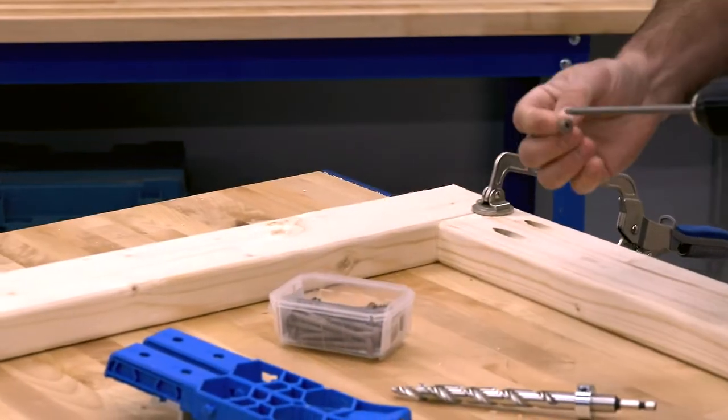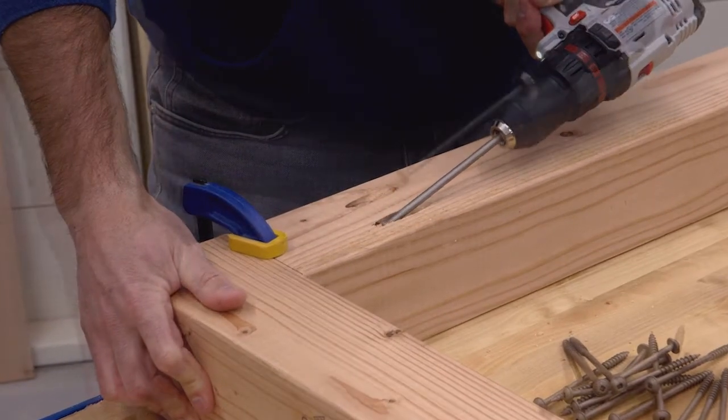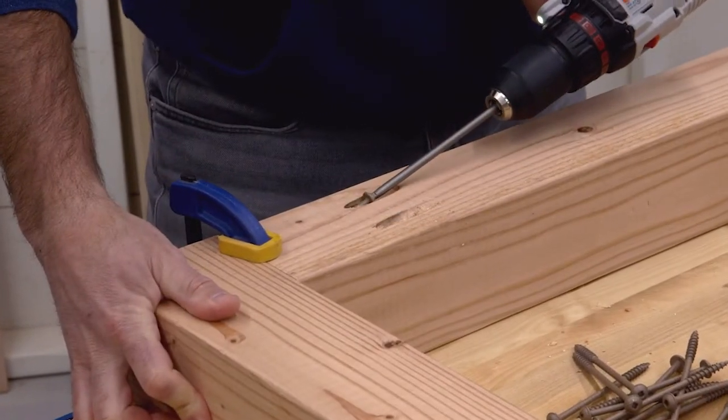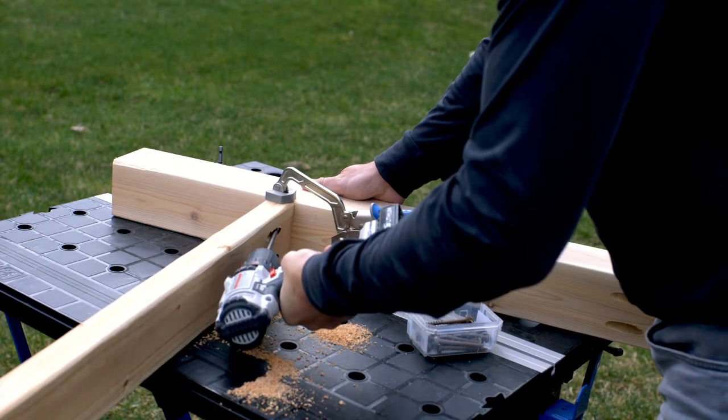Driving the screws is easy too, using the included number three square drive bit that holds tight in the screw head so it won't slip or strip the screw. You don't even need a hole in the joining board, thanks to the screw's self-tapping tip.